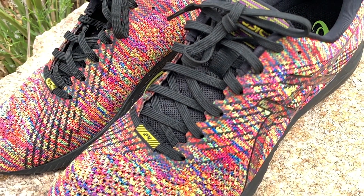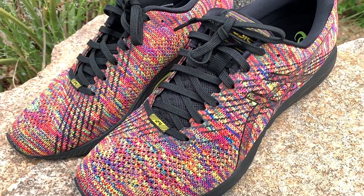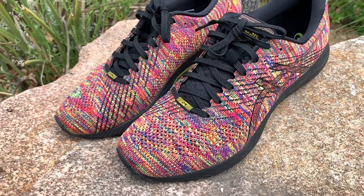Weighing in at 8.6 ounces and going for $130, this light shoe packs a heavy punch, giving you your money's worth. This is the ASICS DS Trainer 24.